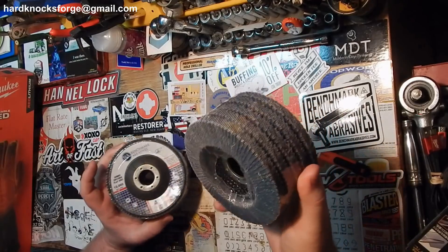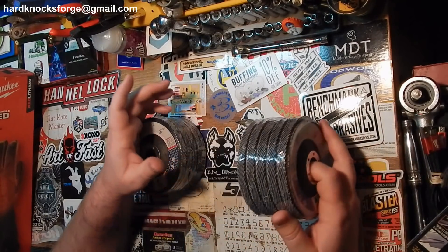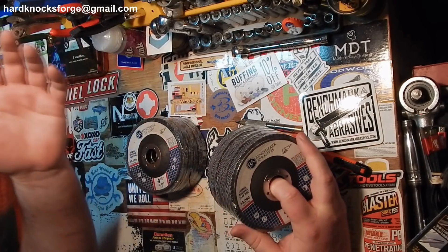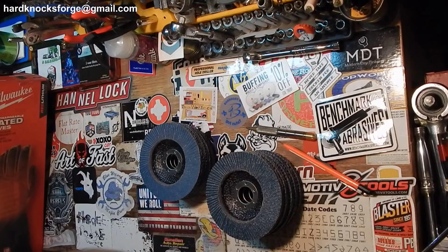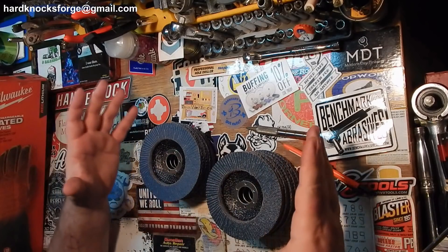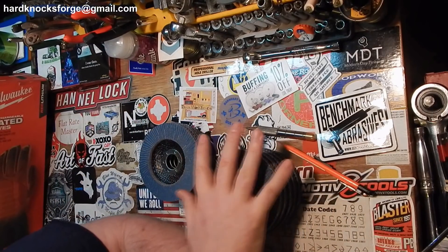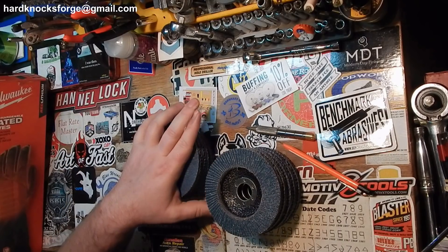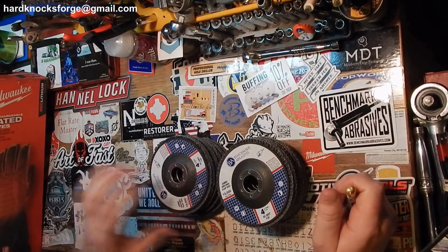I'm definitely going to throw these in the mix and see how they go. I use some Harbor Freight ones — they don't really last very long but they're cheap. These guys are definitely going on the grinder. And of course they're coming out with all kinds of new material removal supplies — sanding belts, peel and stick discs for your sanders, hook and loop, the old velcro sandpapers. I'm sure they'll have those too.